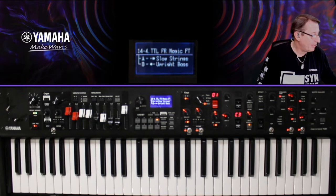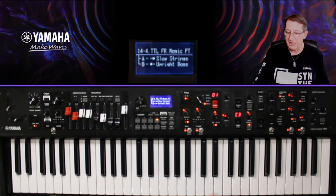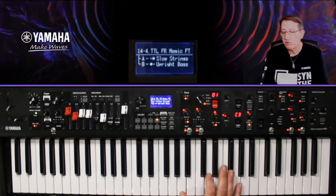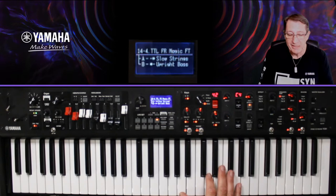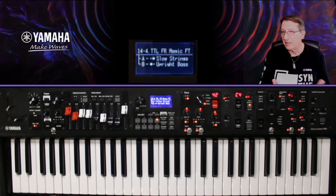Troisième exemple, beaucoup plus simple : on n'a que de l'AWM2. J'ai séparé mon clavier — sur la partie droite, un ensemble de cordes assez classiques, les slow strings, avec un petit chorus dessus. À gauche, sur le KB, j'ai mis une upright bass, très belle basse AWM2. On est très classique — et c'est là qu'on va travailler nos effets.